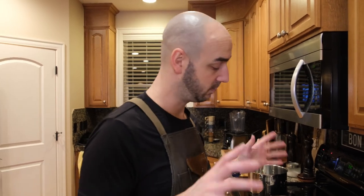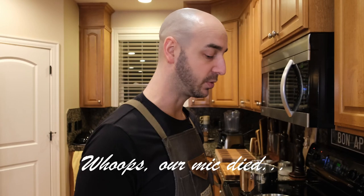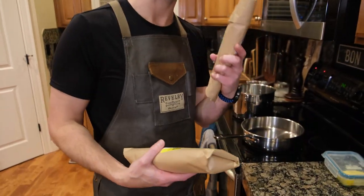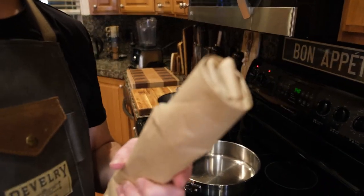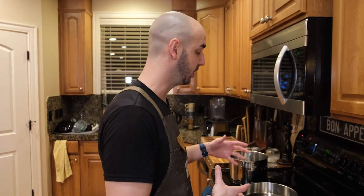While the dough is getting its resting time, we're going to get everything prepped for the carbonara sauce, which is super easy. You're basically taking bacon, cutting it up, then rendering it down. In that rendered bacon fat with cheese and egg — that will be your sauce. It's delicious.